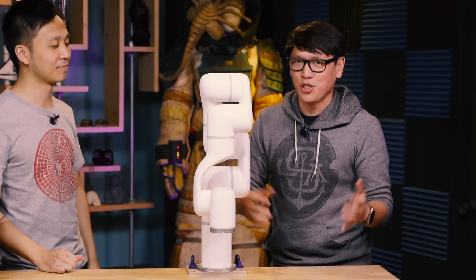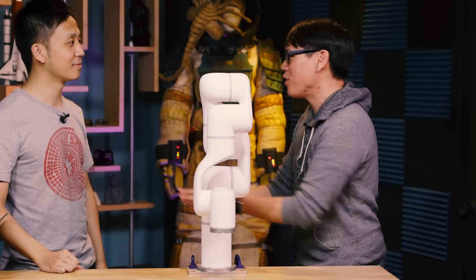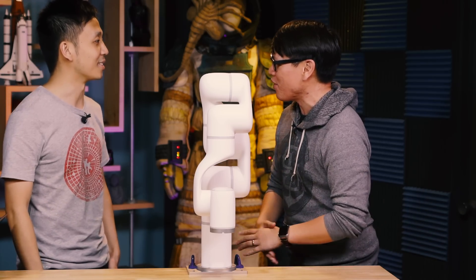Hey everybody, it's Norm from Tested, and as you can see in our office, we have a robot arm. I want to introduce you to Tony. Tony, you're the co-founder of YouFactory. You guys make robot arms, is that right?